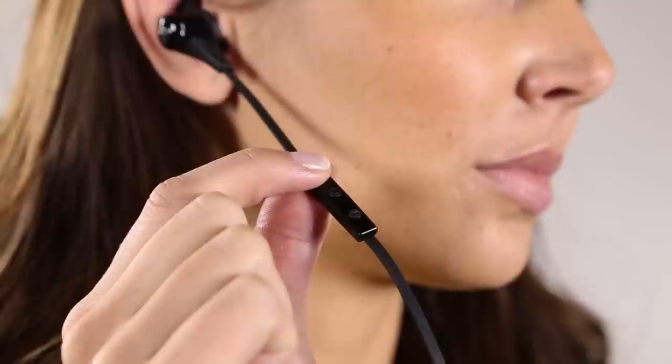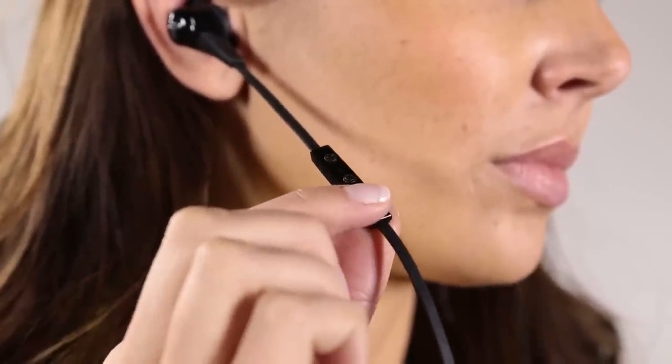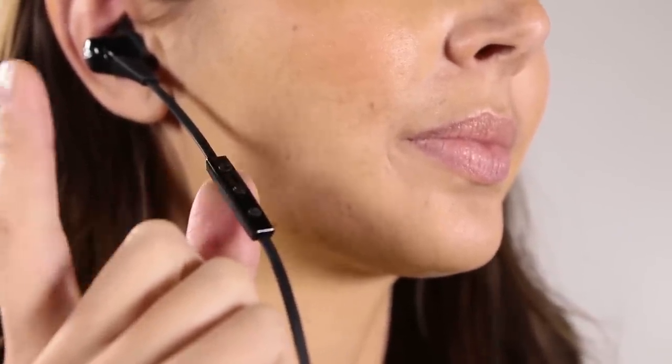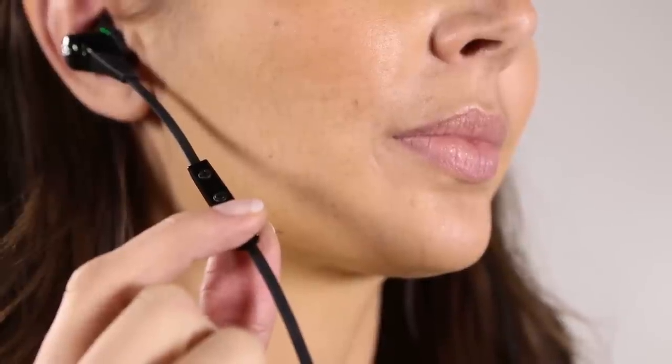Your music can also be controlled here. You can turn the volume up or down by clicking on the top and bottom buttons. The middle button plays and pauses your music. To change to the next track, hold down the top button until you hear a beep — your music will skip to the next track. Hold down the bottom button to return to a previous track. And now you're ready to get out and enjoy your Blue Buds X.